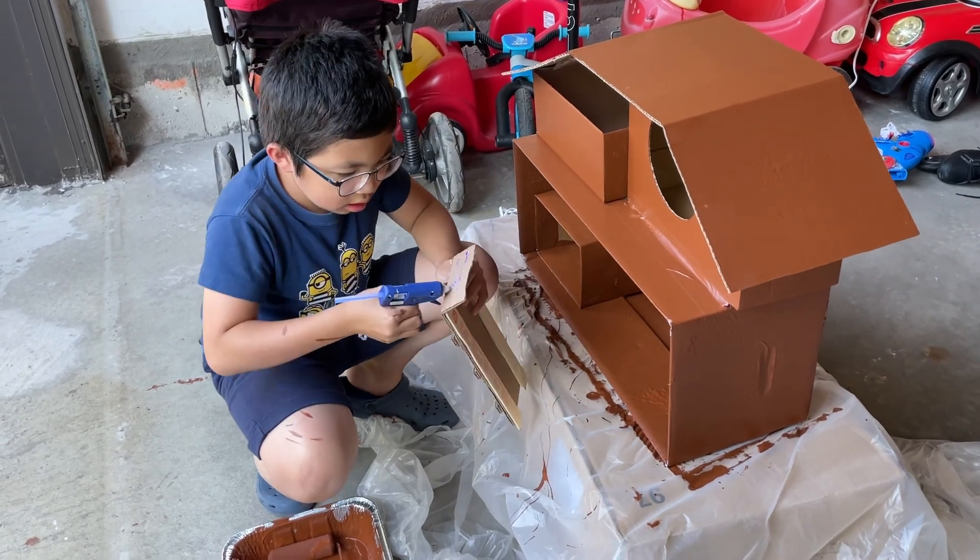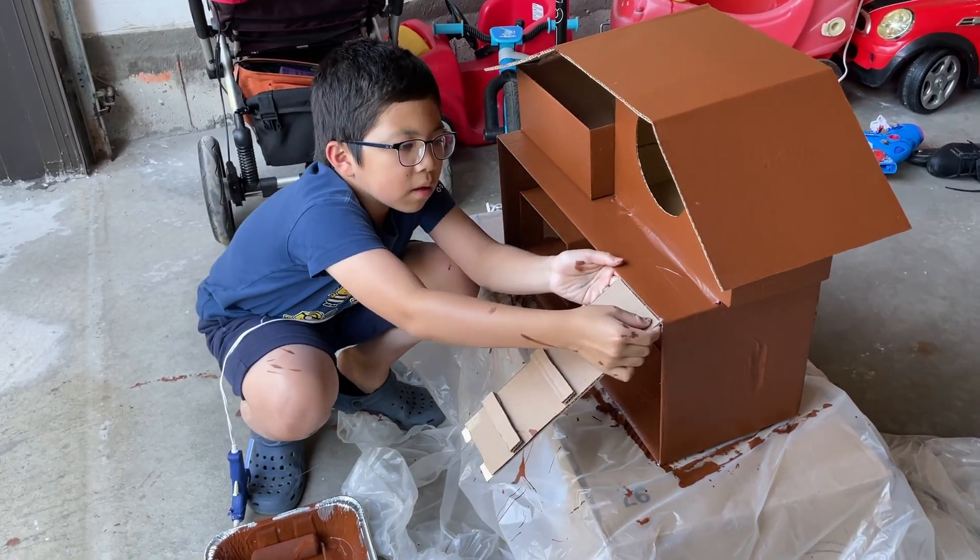I also made a ladder for the cats so that they can go up to the second floor of the whole house.